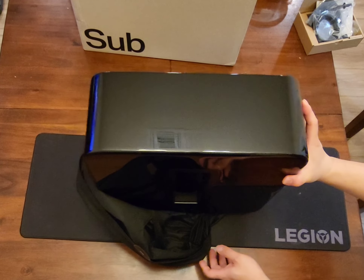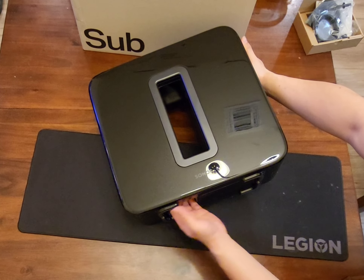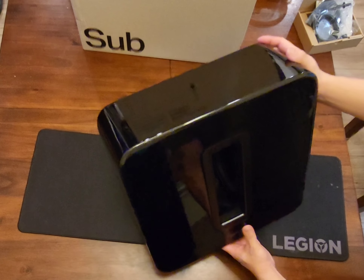Connections are at the bottom: Ethernet, Power, and the action button on the left.